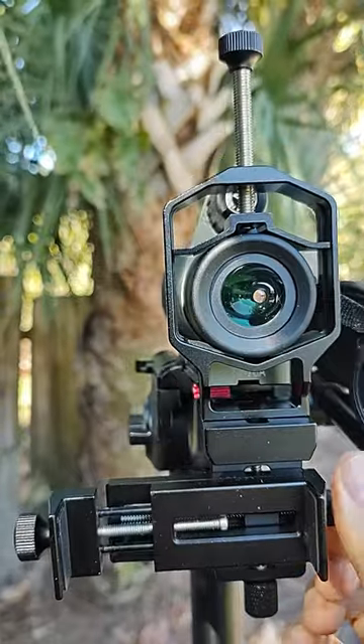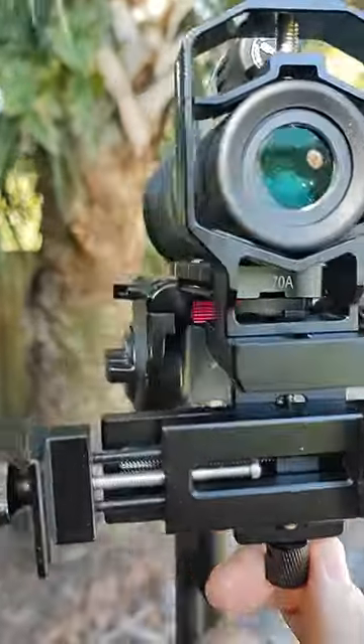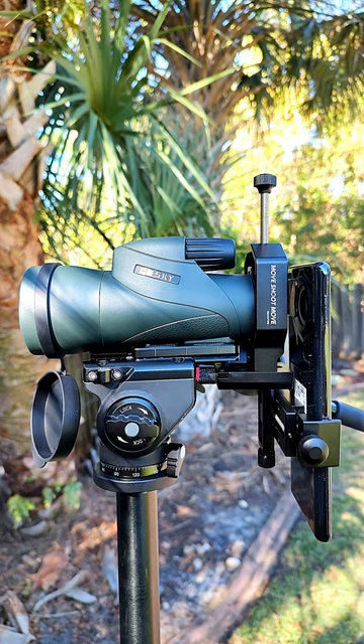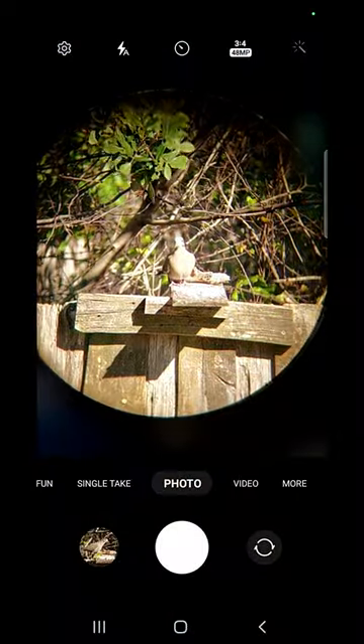Attach firmly to phone and scope so it won't come off. 3-axis adjustments for left and right, up and down, and in and out distance from the optic eyepiece, to get the best alignment with no vignetting for clear bird and nature photos and videos. Just slight adjustments make a big difference.